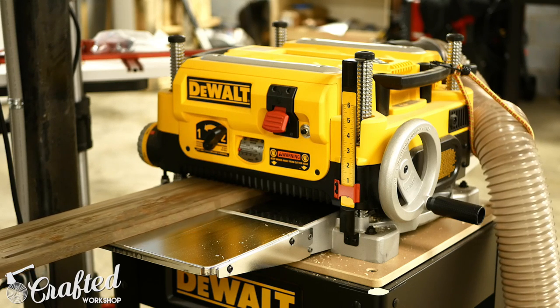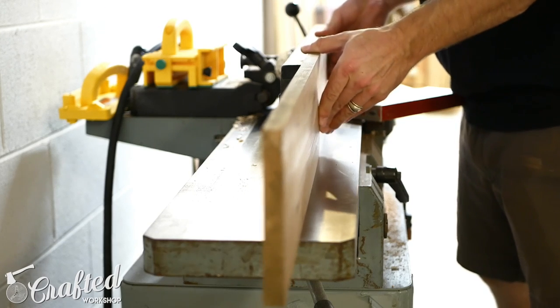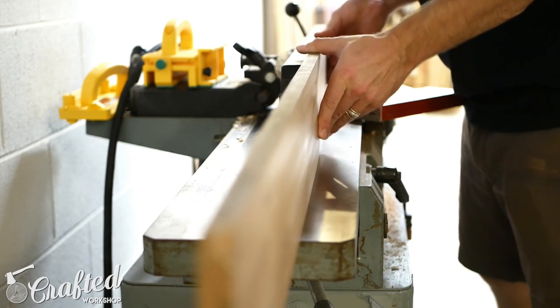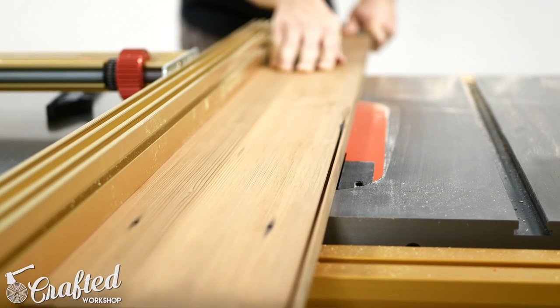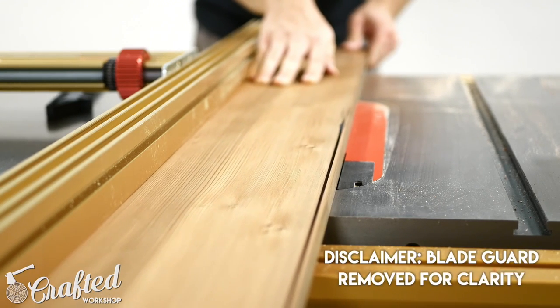If you don't have access to a joiner, planer, or a table saw, you can just as easily buy pre-milled lumber from your local home center and make the cuts with a miter saw, circular saw, or even a handsaw. If you're going to purchase pre-milled lumber, you'll want to buy 1x6 stock.